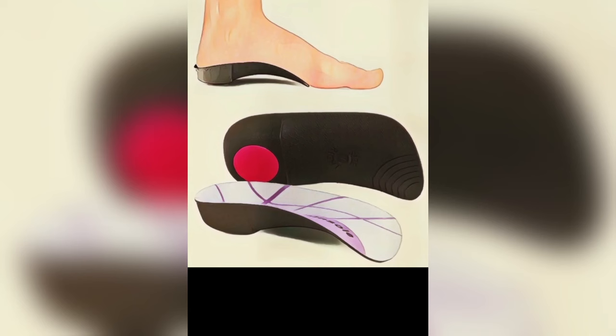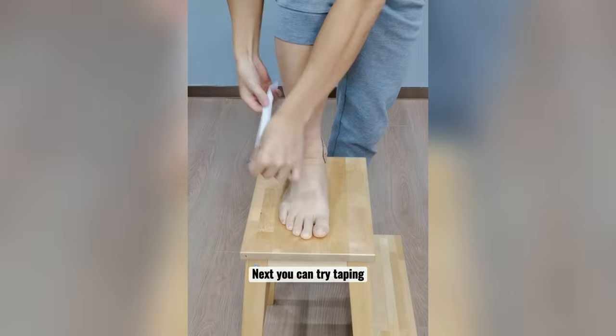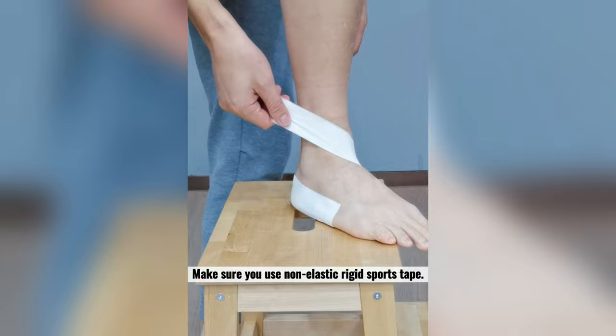You can also buy some rigid insoles. Basically, you need to fill the gap here so the tendons don't have to work so hard to support the arch. Next, you can try taping to support the inside of the ankle. Make sure you use non-elastic rigid sports tape.